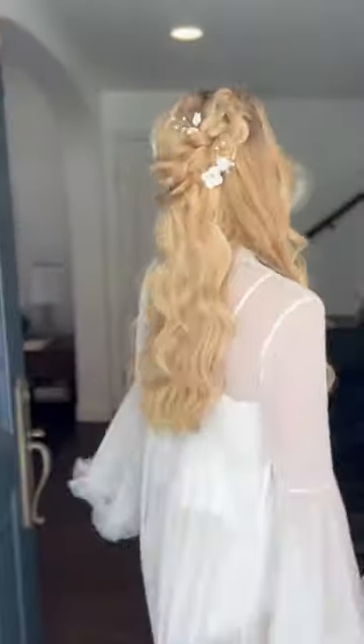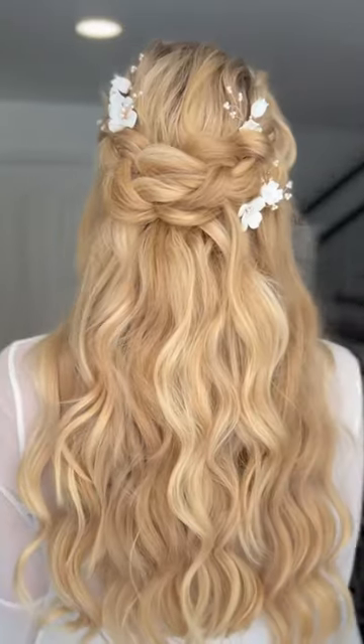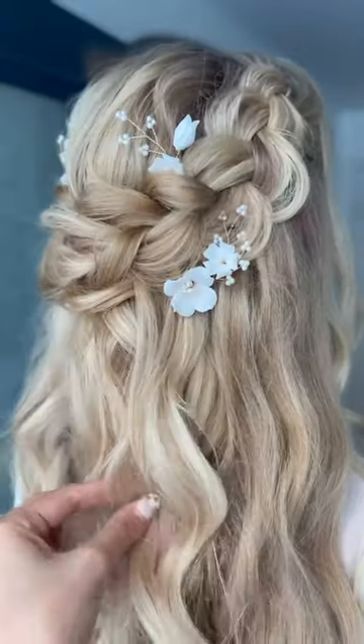Shelby and I did our final touches and this is the grand reveal. She looks like an actual angel — we have a real life Rapunzel here. Sarah looked absolutely stunning. Brides, make sure to save this look for inspo.